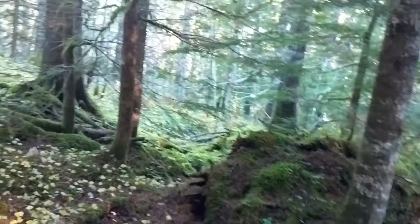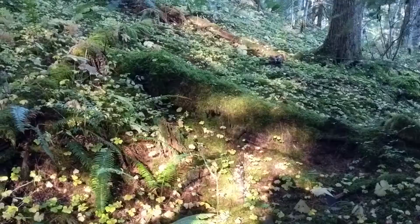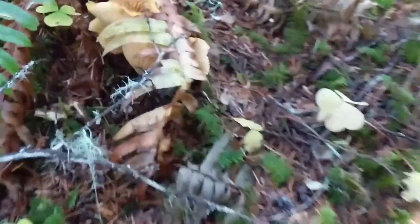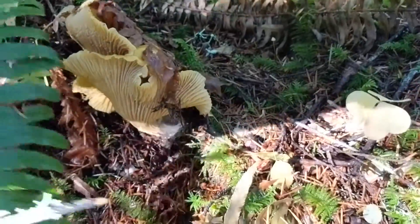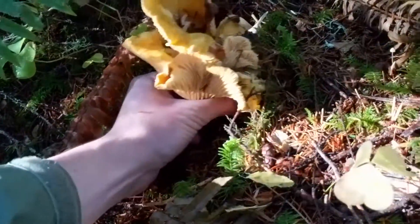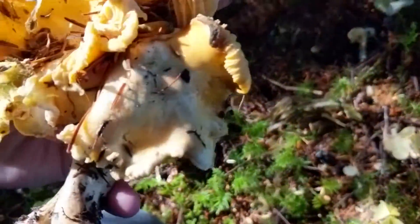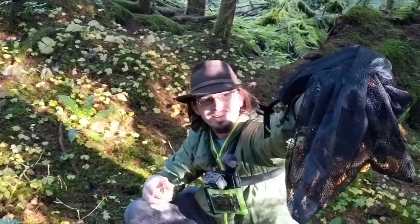I'm thinking they're going to be up against... look at those — those are big ones! Right in your shadow. I didn't even see them! So we just found these — huge, massive ones. Look at that. This is a great, great looking mushroom.